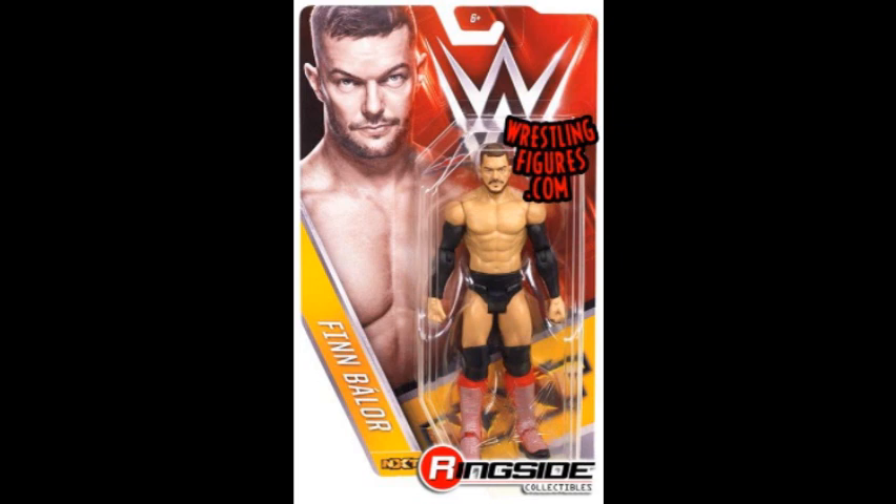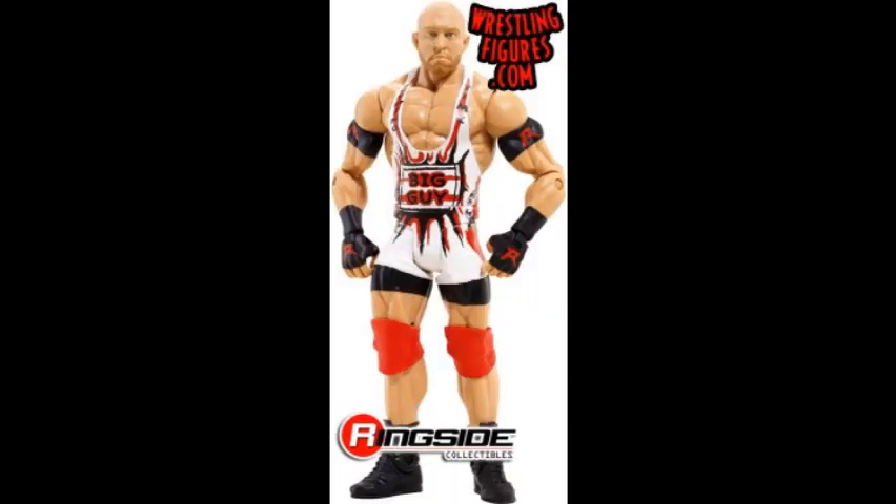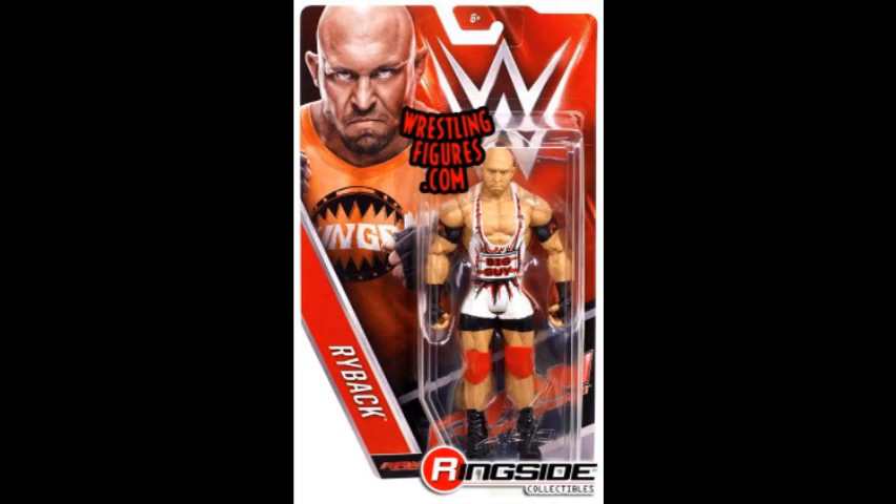Then we have Ryback, which is an updated attire. He's just not a big deal — I don't need it. Same torso mold like always and same head scan, nothing new here.